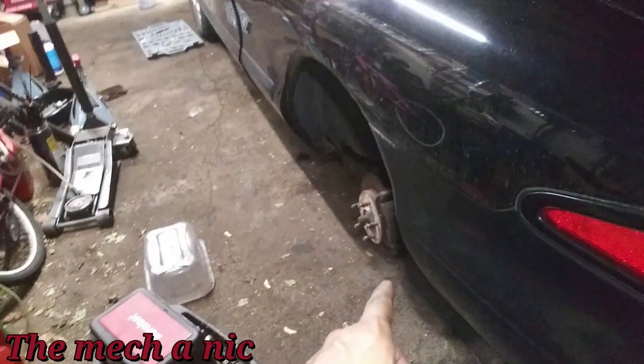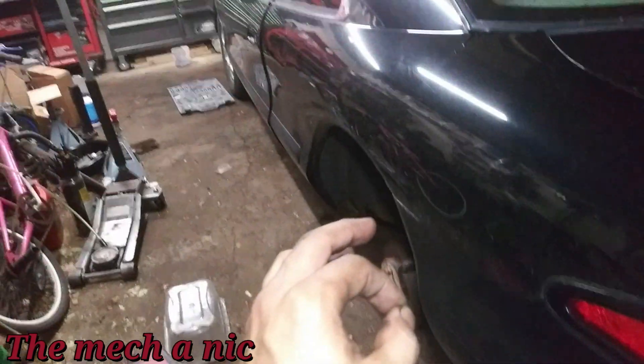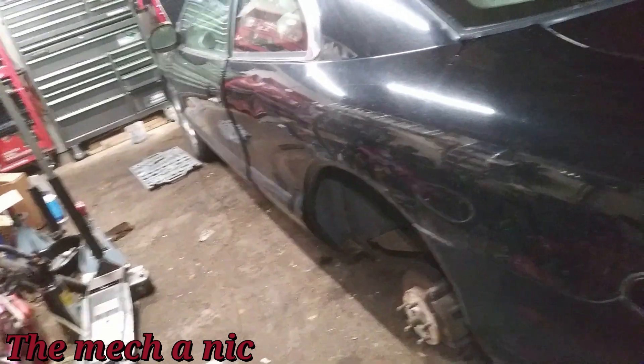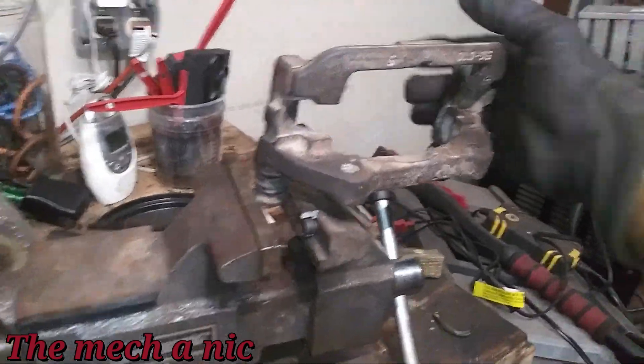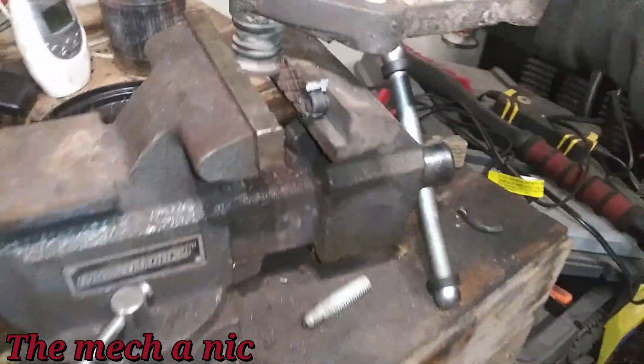I'm going to bleed this side one more time and see how the brake pedal feels. If I think it needs a little bit more I'll bleed the front one more time, but so far massive improvement. It's around 11 o'clock at night — I'm hot, sticky, and nasty — but let me just knock this out. I want to get it over with. And of course the slide pins are stuck on the very last caliper bracket.